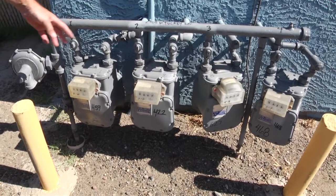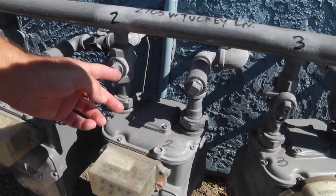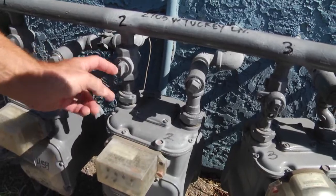If we go over to this next valve, it has the same packing nut on the backside. The valve is on — it's in the parallel position. If you turn it perpendicular, it'll be off.